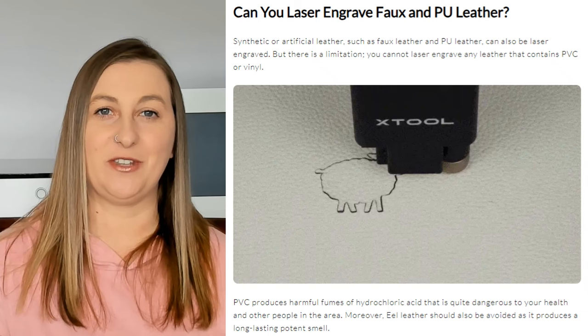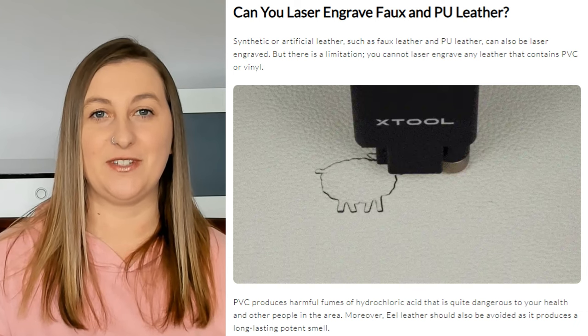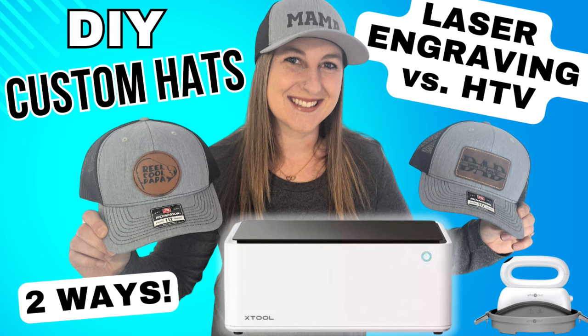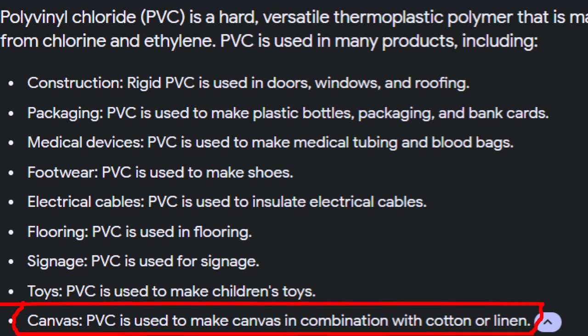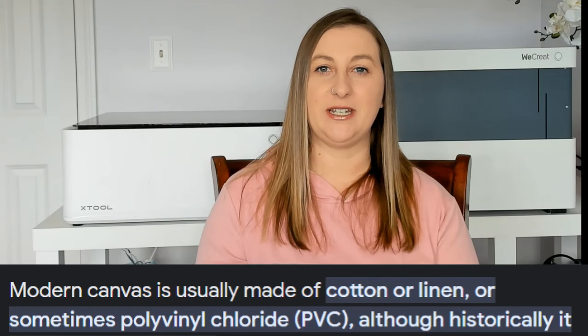Vinyl isn't the only thing that contains PVC. Through my extensive research, I also learned that faux leather or artificial leather is often made out of PVC. Faux leather is such a commonly laser engraved material. I laser engraved some leather patches to make custom hats on my channel about a week ago. The patches I bought are listed as leatherette and as laser supplies, so I hope they don't actually contain PVC. I would avoid burning any types of plastics in your laser. Another surprising material that may contain PVC is canvas — modern canvas is usually made out of cotton or linen, but sometimes PVC. It's really important to know exactly what your material is made out of before you burn through it with your laser.